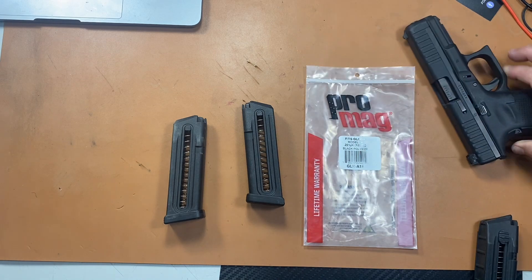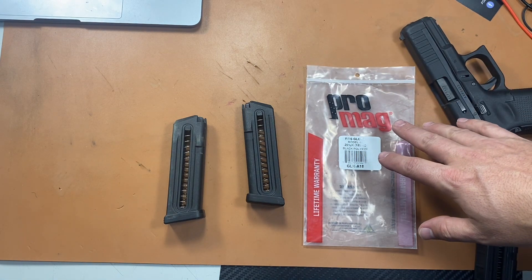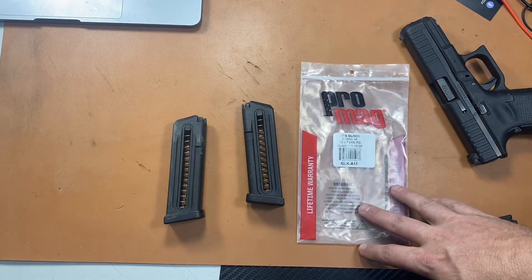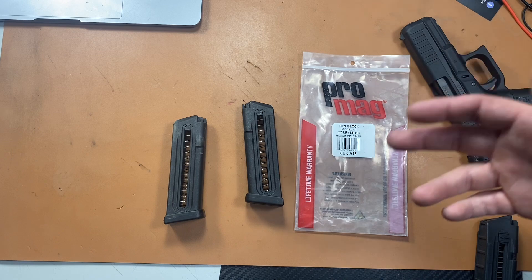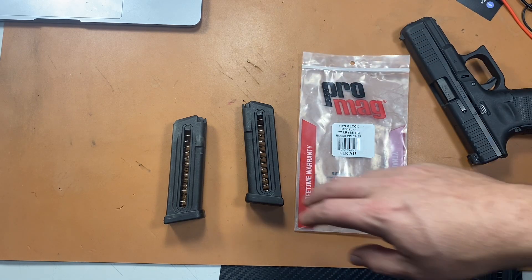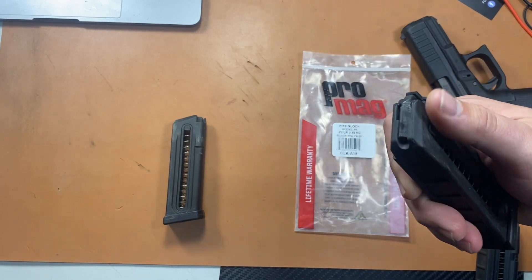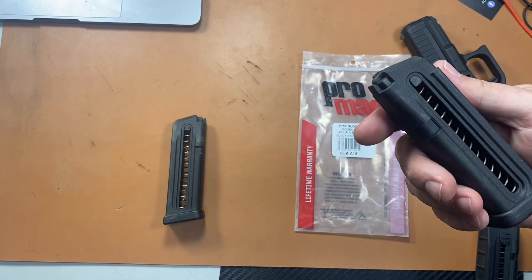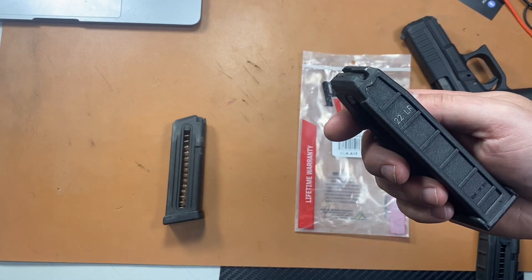Pro Mag is always hit and miss with magazines. There's a lot of decent ones, there's a lot of bad Pro Mags, and then there's some decent ones. The Saiga 12 mags were always really good for me, so I wanted to try them out. I think I paid 16 bucks a piece for them. I'll put a link in the description where I bought them — they had quite a few in stock. The name of the company is escaping me, it's like Megato Tactical or something like that. But I got two of them just to try them out.